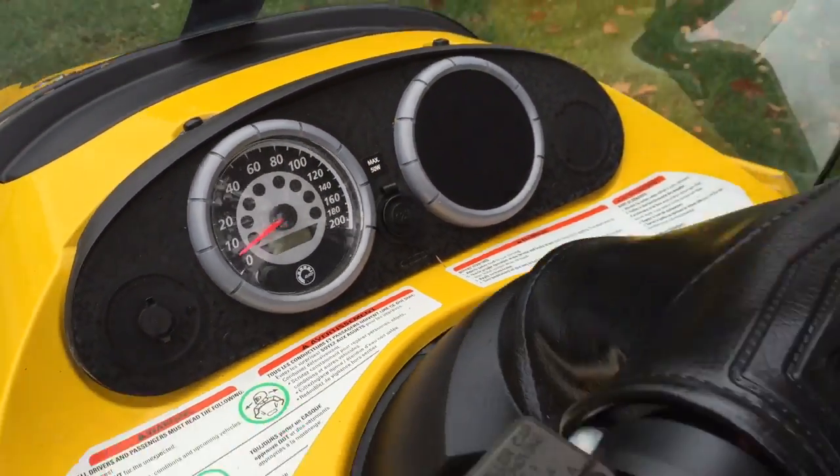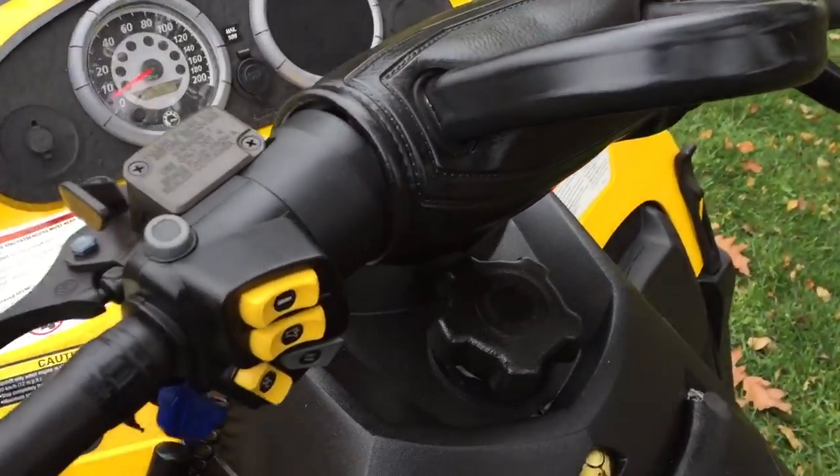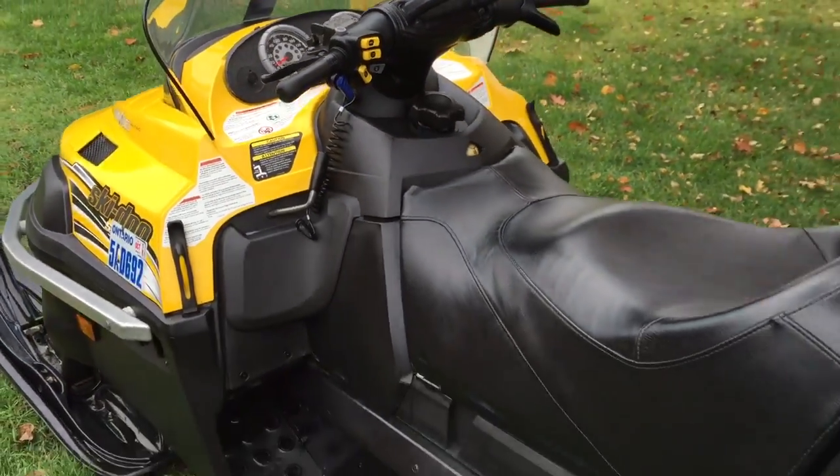Only 5,400 kilometers, which is absolutely nothing on a four-stroke. If you're familiar with a four-stroke, you can actually put an extra 20,000 kilometers on this thing.